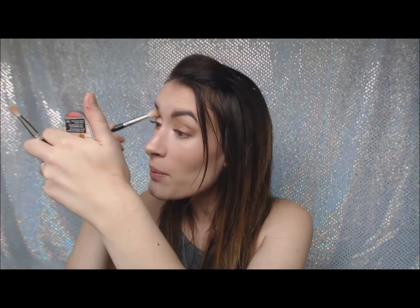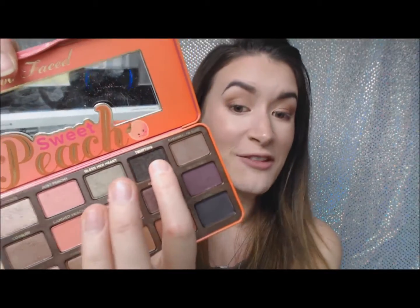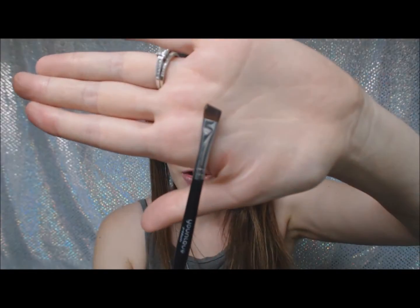To kind of wrap up my eyeshadow look, I'm going to take Puree again and just blend that more at the top with a big fluffy blending brush. Then using the same color I used for my eyebrows, I'm going to go in with Tempting for my eyeliner. I always struggle with liquid eyeliner because I do have hooded eyes — it just turns out to be a big mess — so I'm using an angled brush.